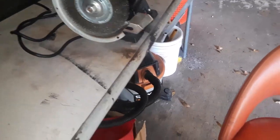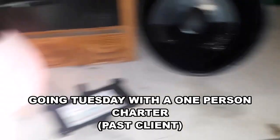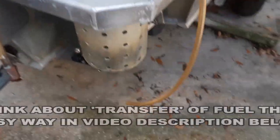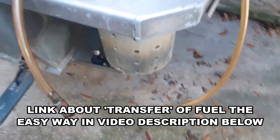I just put six gallons of gas in the boat. I just poured it all over my workbench — okay. I'm using my siphon tube, my good old shaker — I talked about that before.